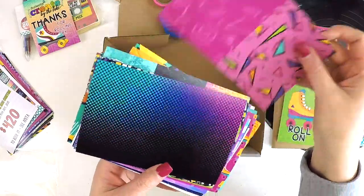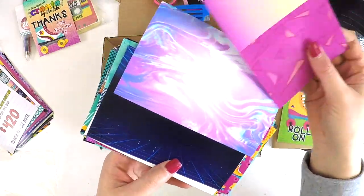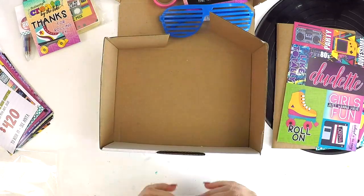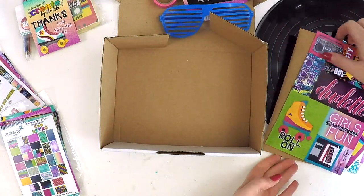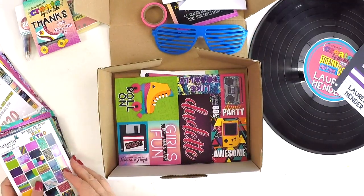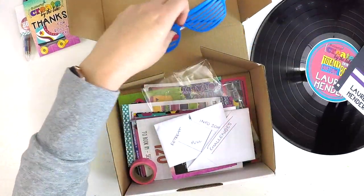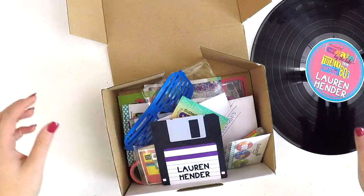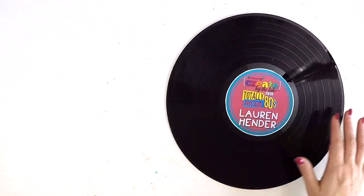What a fun set — some fabulous pages with all these really cool cards. That's a retreat goodie pack from heaven! I just couldn't get enough of it. If you're coming to a retreat and you walk away with just this pack alone, you know you're on a win. So there's the little time warp box for back to the 80s — and how fabulous is this record!